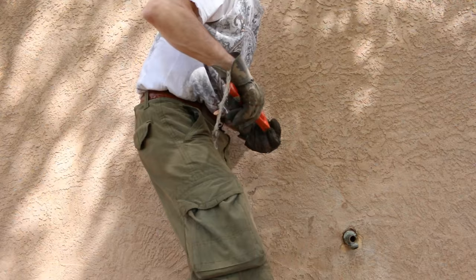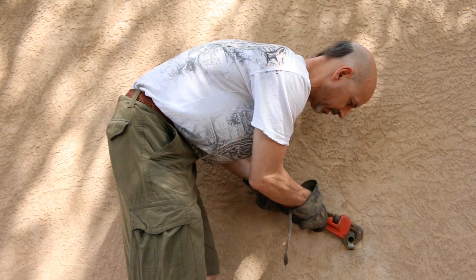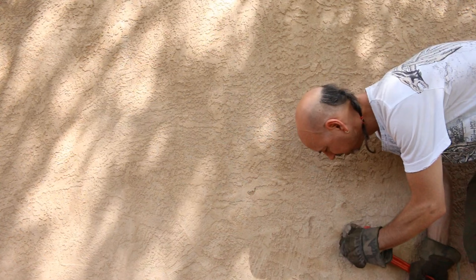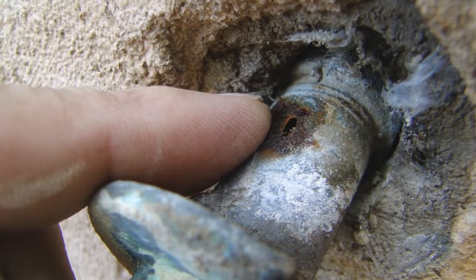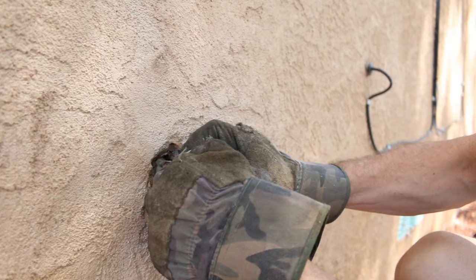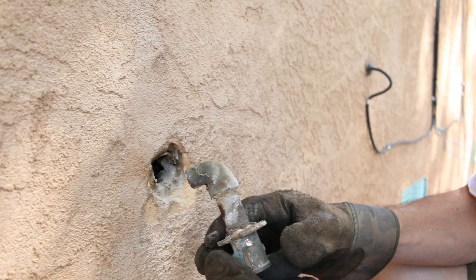Let's try backing it off the other way. That's not good. So there's the hole, just as I speculated. I'm not exactly sure how I'm going to get this out. I'm pretty sure there's an elbow on the end of this nipple here. All we can do is try and work it out.